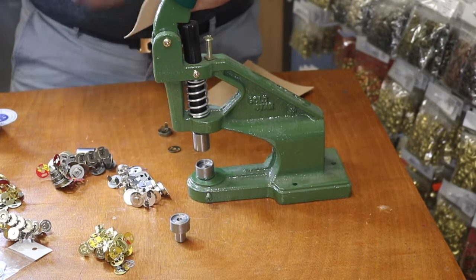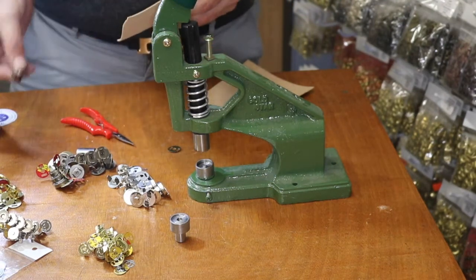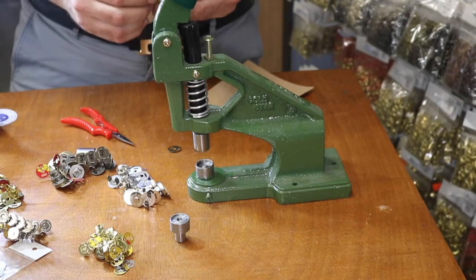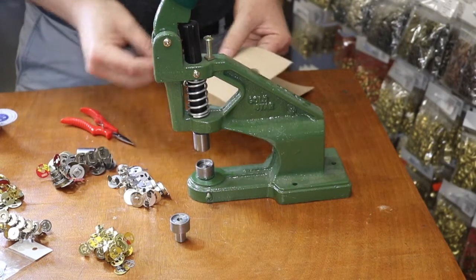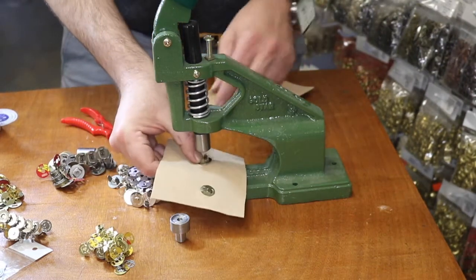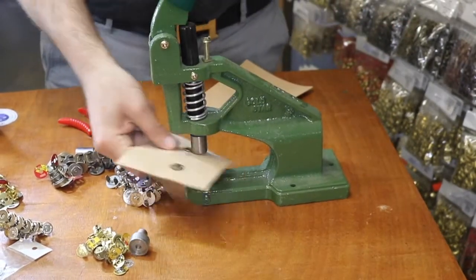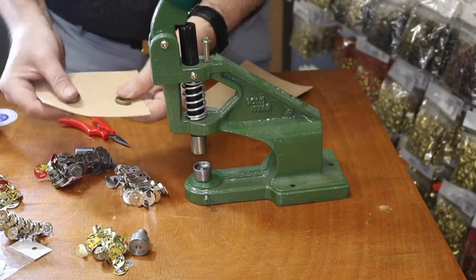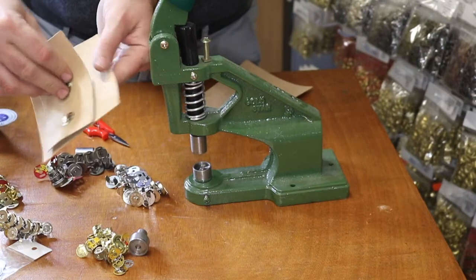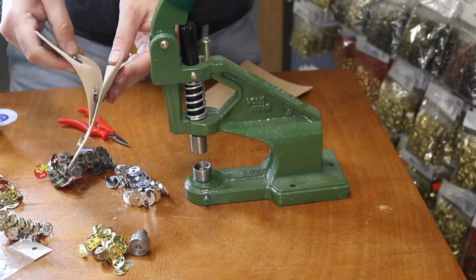We have them in two sizes and four colors: gunmetal, gold, antique brass, and silver, and we have great pricing on them — that's what people tell us when they buy from us. We have them in sets of ten, one hundred, or a thousand and we send them to a lot of customers. I can always press them like that just to make sure it's done — it's a done deal.